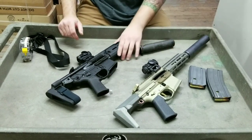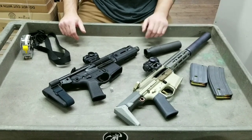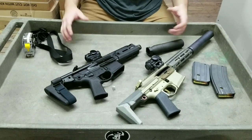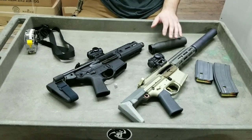I apologize it's been a little while since we filmed a YouTube video — we haven't had a whole lot of new stuff come through the shop and it's been the holiday season so we've been busy with production, but I've been asked many times on social media to do a comparison between the Honey Badger and the Rattler.